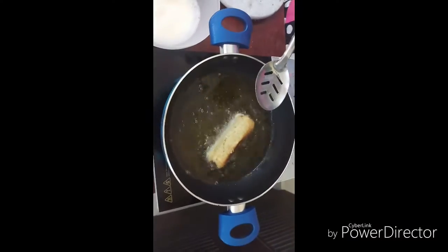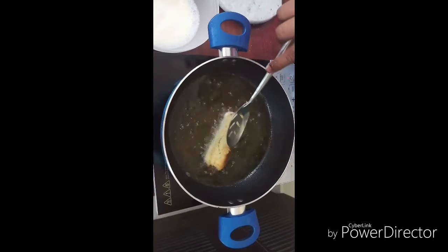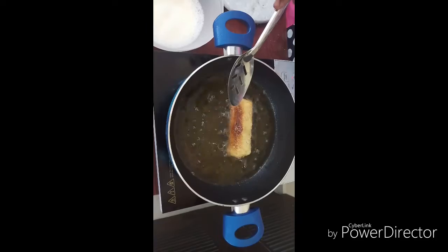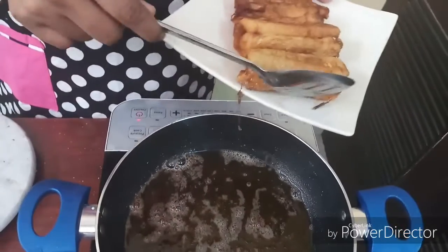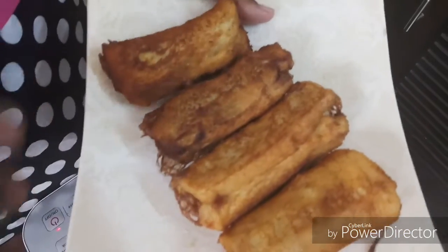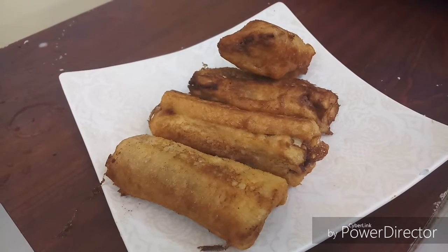Put it in low flame and then put it in medium flame. Try it in medium flame. Thank you.